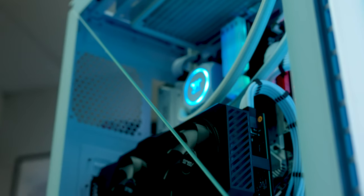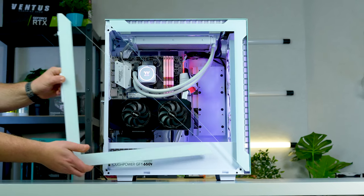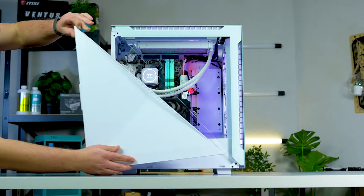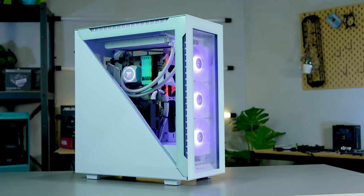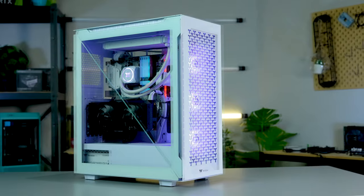For starters, it features a split panel design down both sides. These panels are interchangeable, and the case comes with two alternative offerings too. So if you want a fully tempered glass side panel, you can have it — and if you don't, then you don't have to. There are so many ways you can configure this gorgeous case, meaning you can choose a style that suits you.